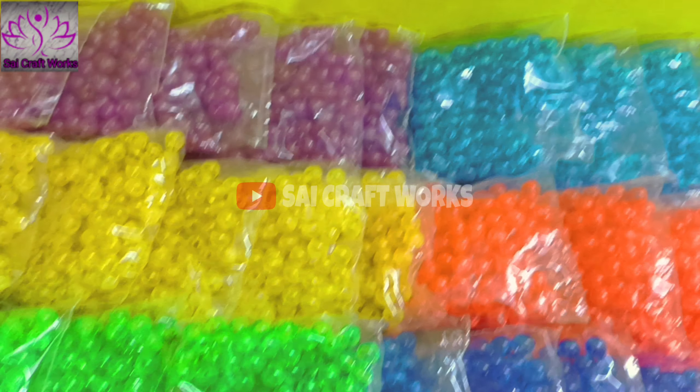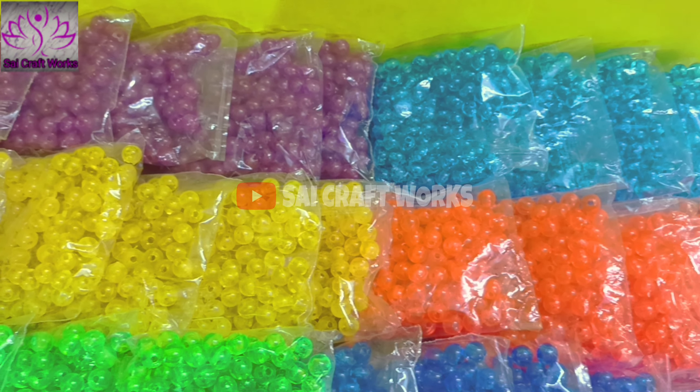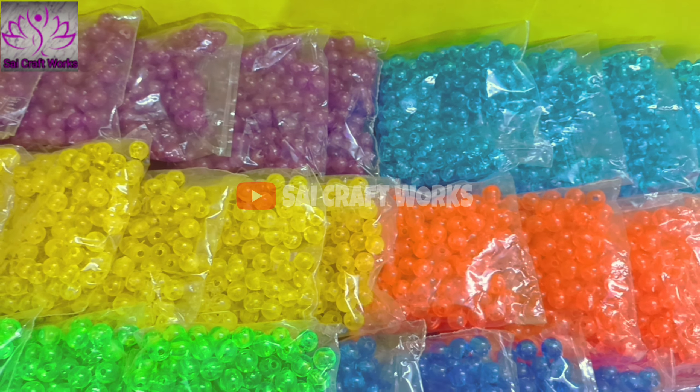Hi friends, welcome to my channel. In this video, our channel is round beads. We will use arm beads and square beads. Square beads are diamond beads.